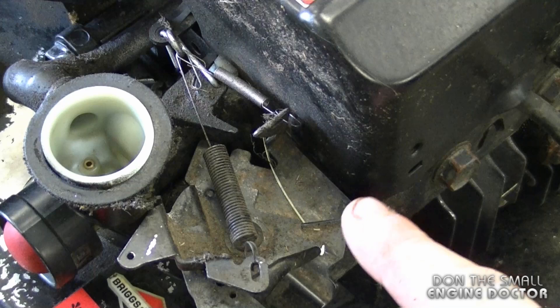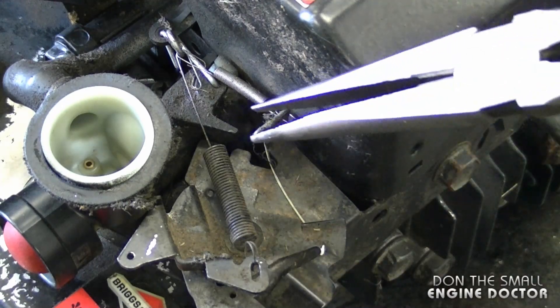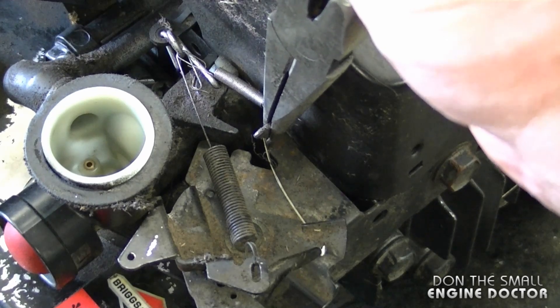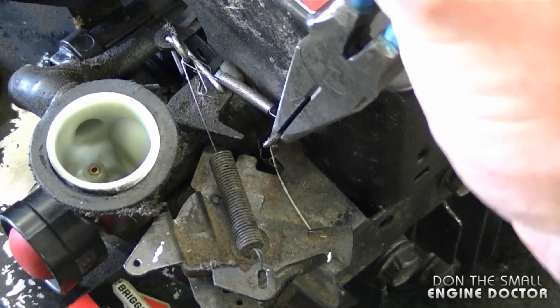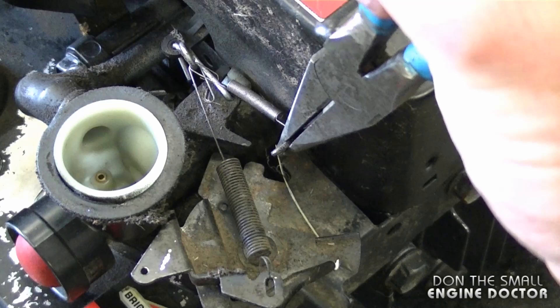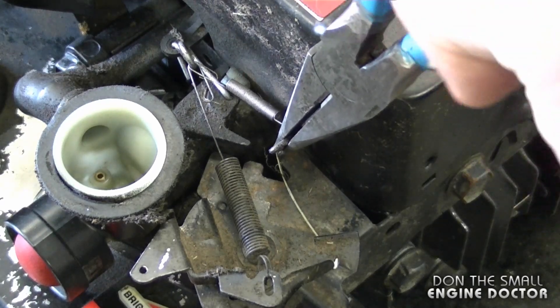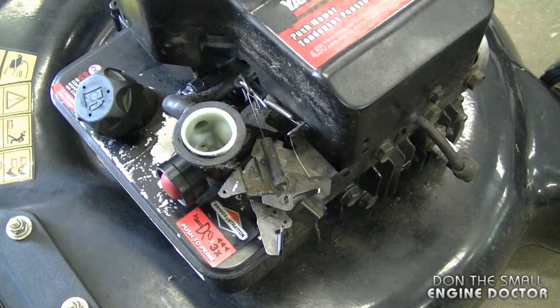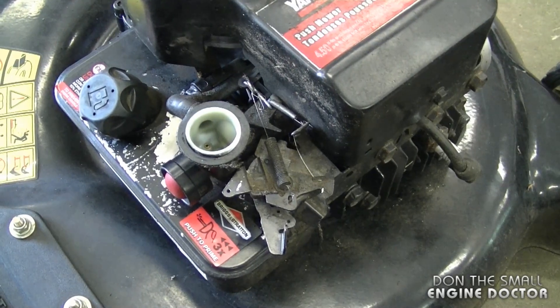Here's the secret to making it rev a bit higher. What I do is grab a pair of needle nose pliers, get a hold of this tab over here, and move it forward — that's toward the front of the lawn mower. You don't have to move it much, maybe an eighth of an inch, and then you want to start your lawn mower again to see if it's revving any higher.